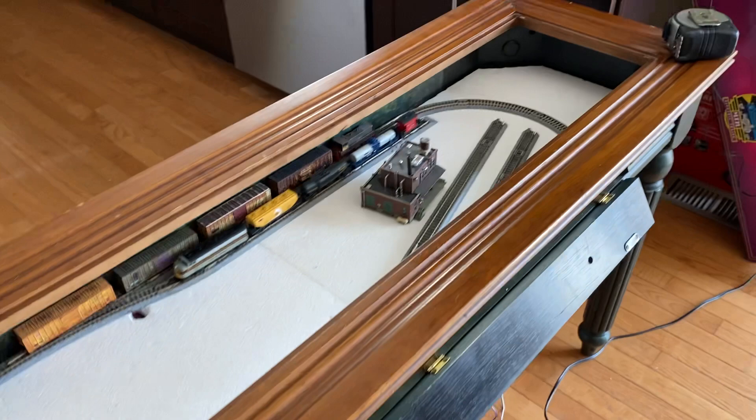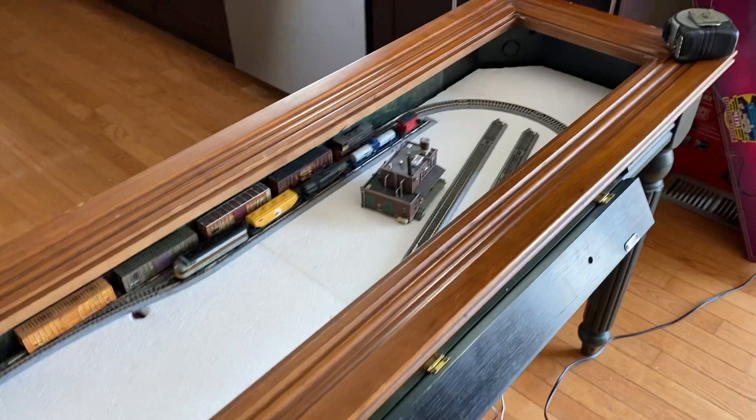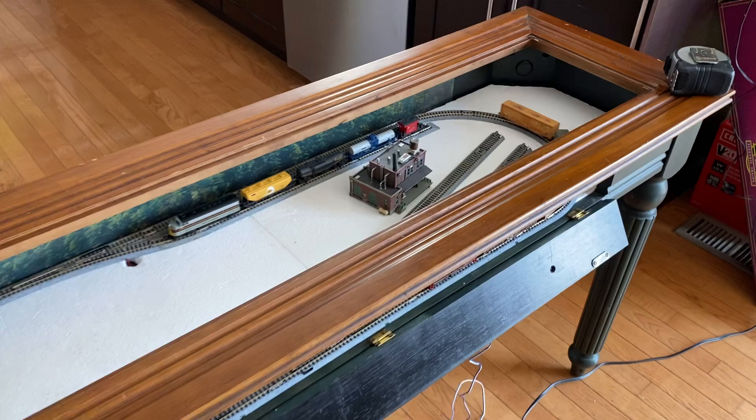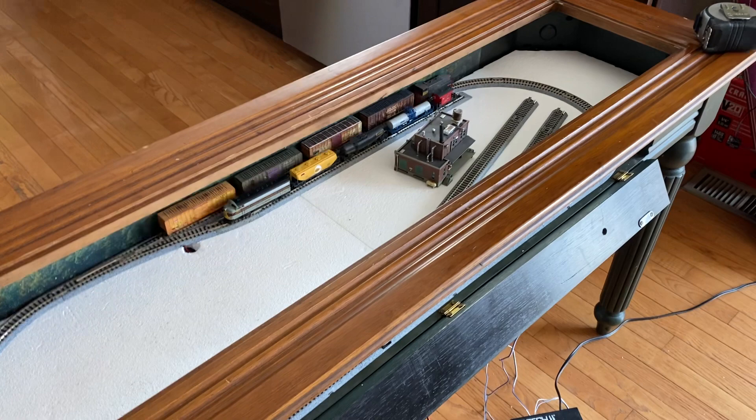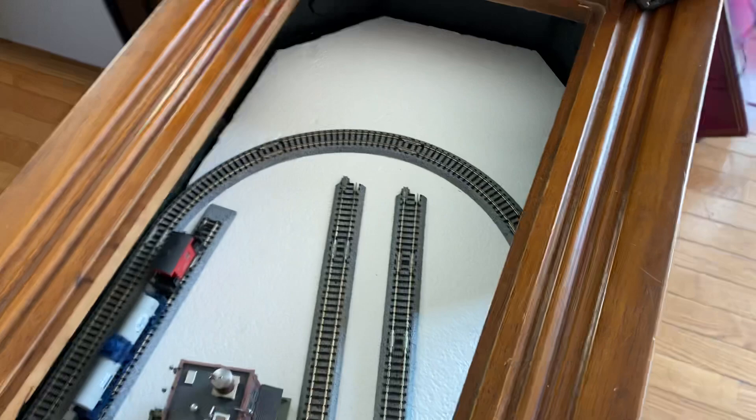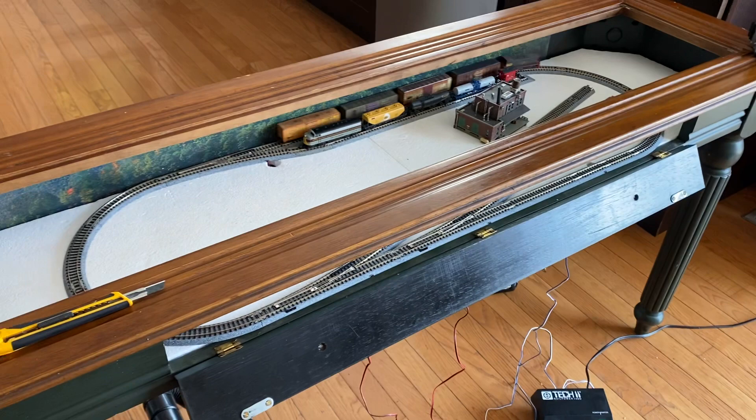Originally I was thinking we'd go Z scale, but when I started researching Z scale after I bought the table, I could not find a radius track that would fit in here. I already had a ton of Kato N scale, and I knew the CV1 set had a really close tight radius curve — the tightest curve they make, about 12 inches wide. So I went ahead and put that in here and decided we're doing N scale again.